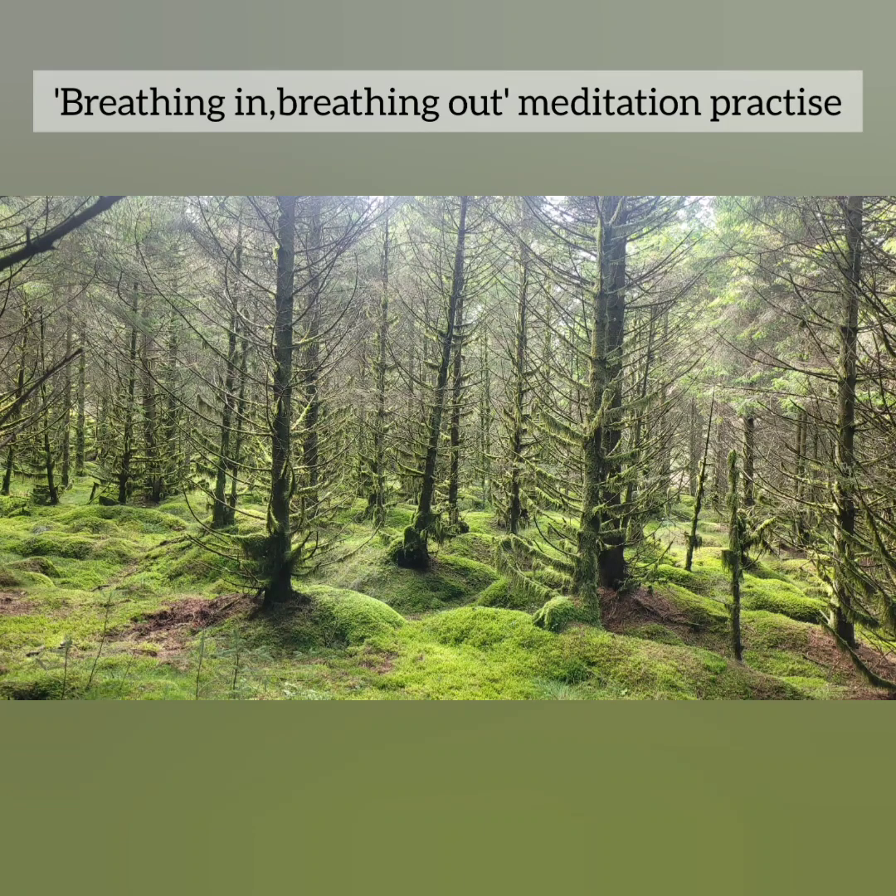Feel your body soften with every exhale that you do. Feel your body open with every inhale and every exhale that you do.